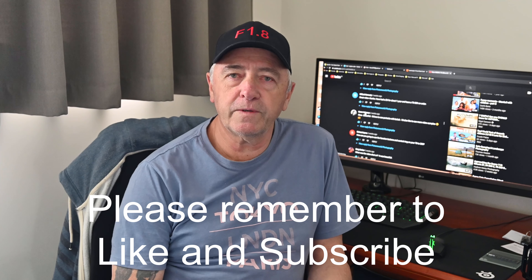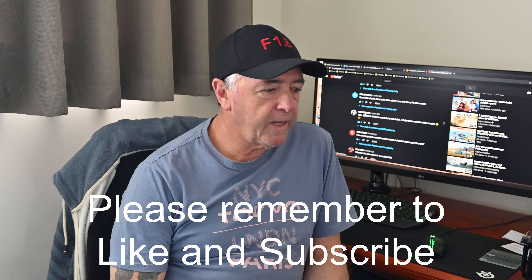Welcome guys, welcome to another video. Today I'm going to do some portraits.